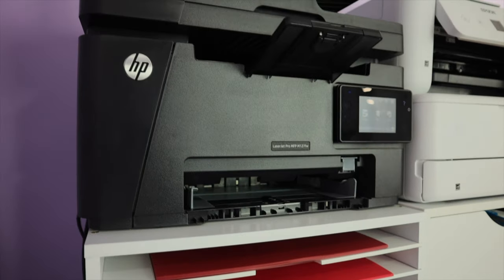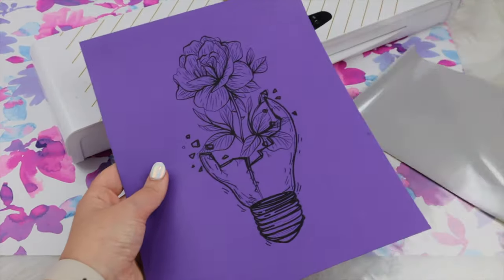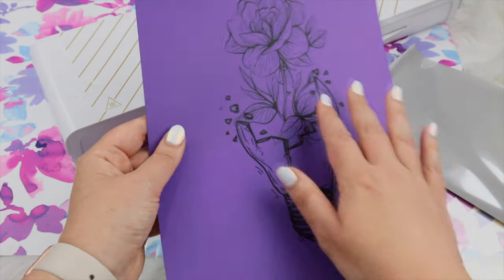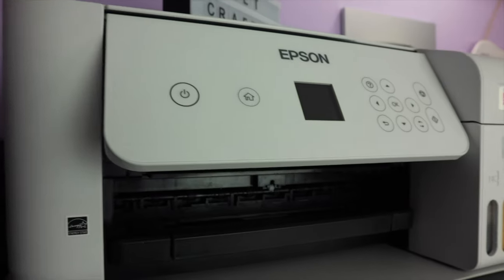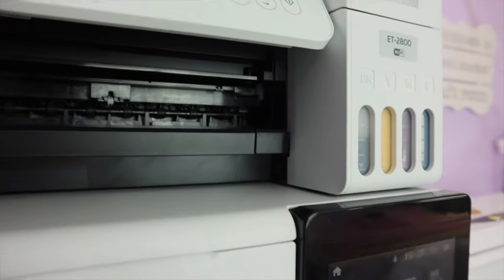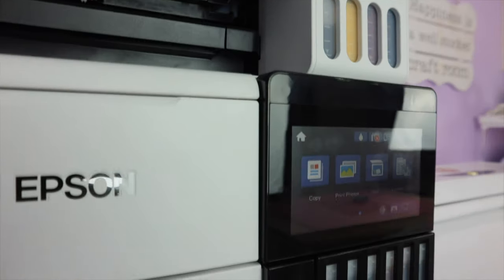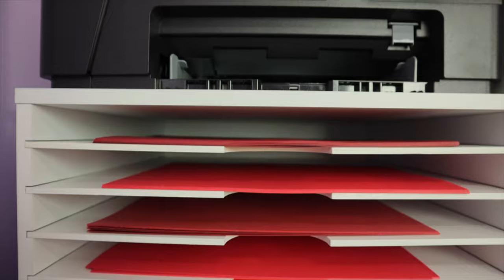Make sure you're using the correct type of printer. I've had many people reach out to me and say that the foil didn't stick to anything on the page. Every single time the issue has been that they were using an inkjet printer rather than a laser printer. It absolutely must be a laser printer because the process works with toner, not ink.